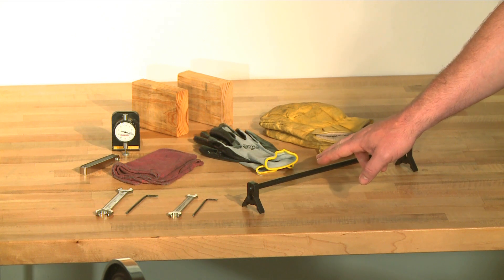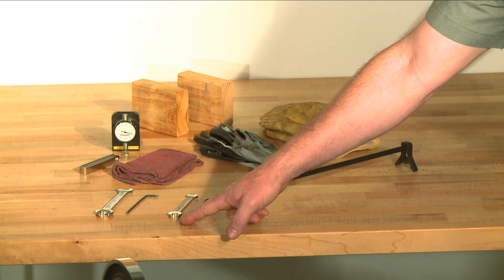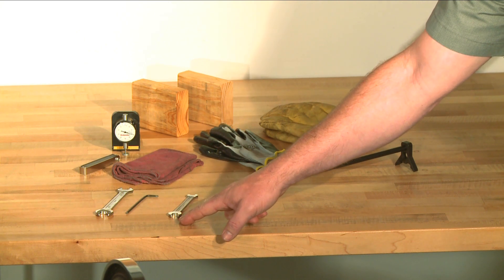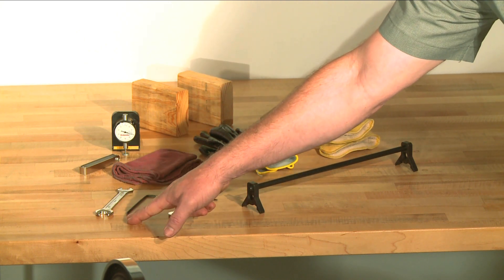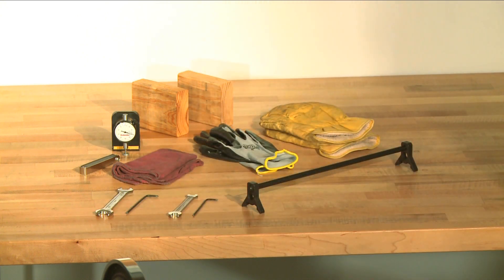In addition to the knife gauge, you will need a 2.5 millimeter hex wrench and 10 millimeter open end wrench for the G0453, or a 3 millimeter hex wrench and 12 millimeter open end wrench for the G0454 planer.